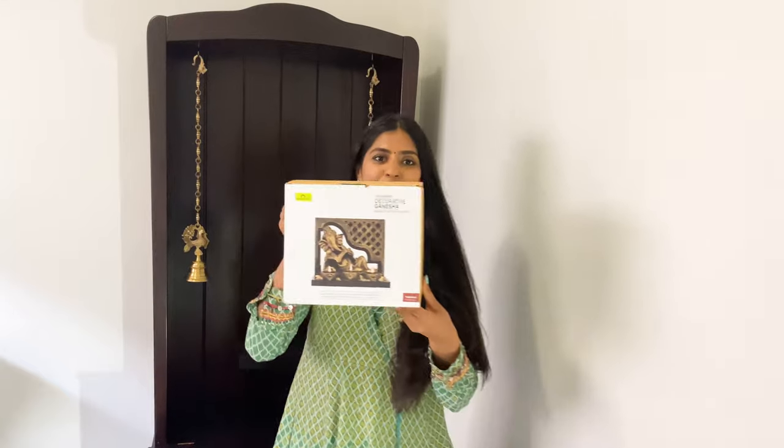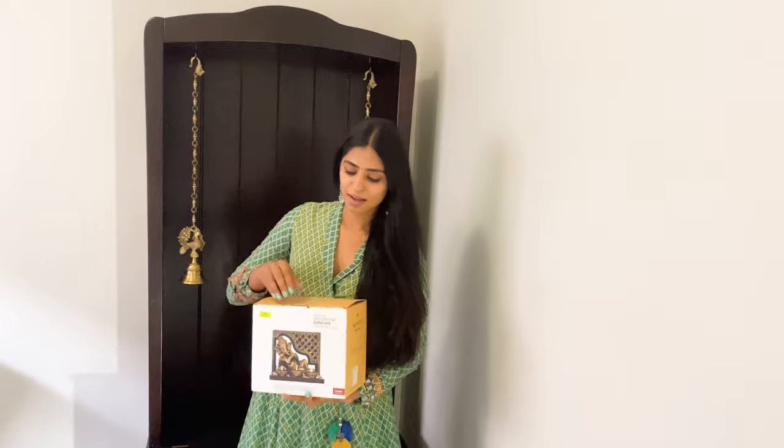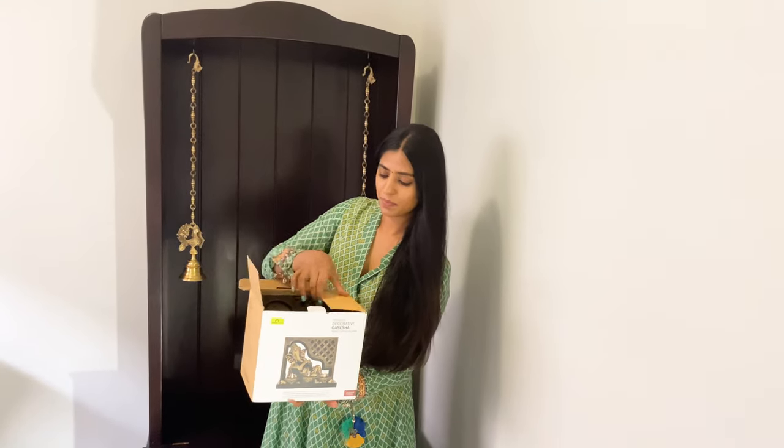Next, I have this really pretty gold-colored Ganesha that my best friend Meku gifted me — it's from Home Center. I'm going to put it in the hanging shelf here in the middle of the cabinet.